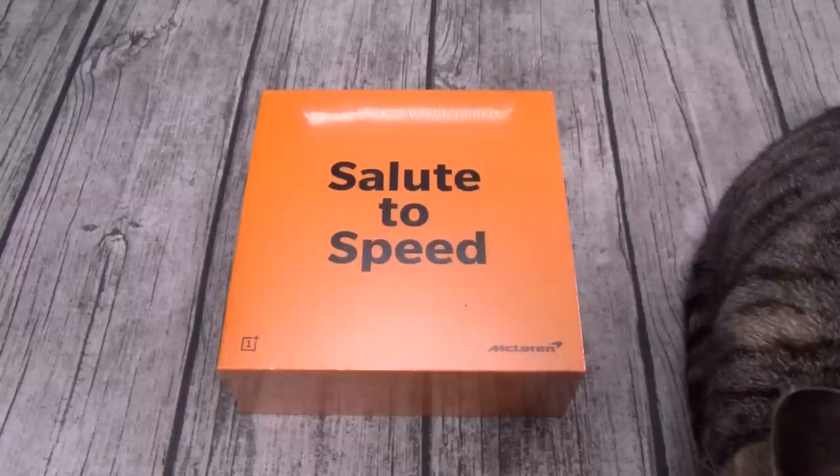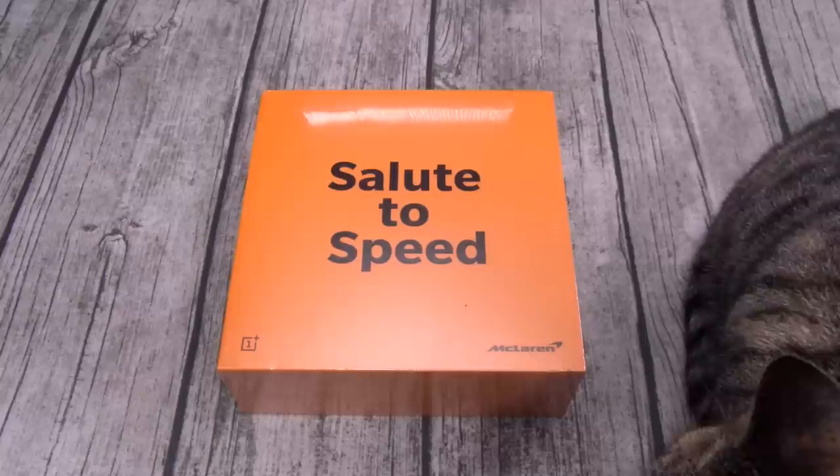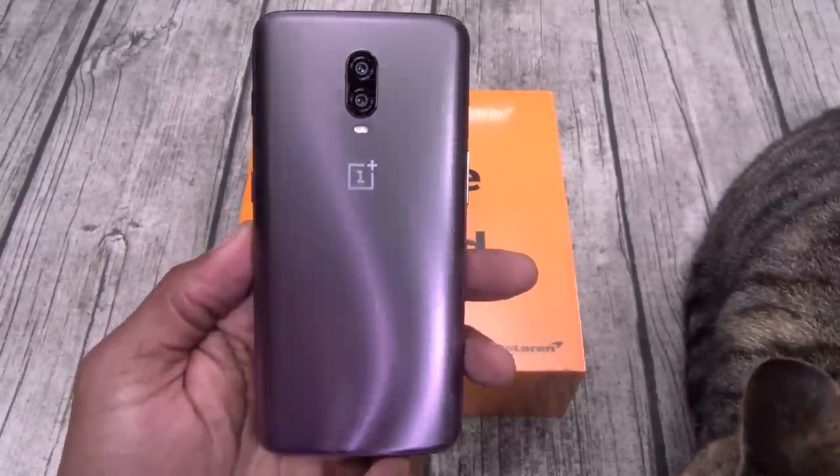Now this will be available starting December 13th from OnePlus.com — I'll throw the link up in the description. The price on this one: $700. Now as far as the specs, they're identical to the OnePlus 6T, except for two major upgrades.